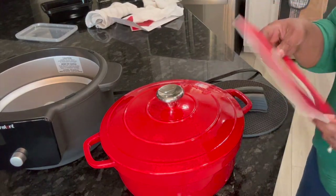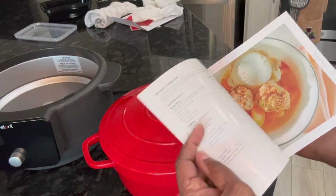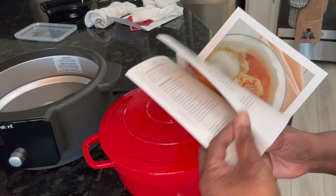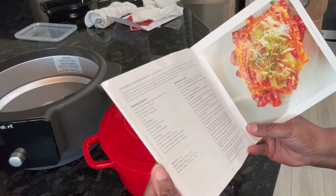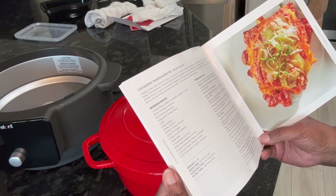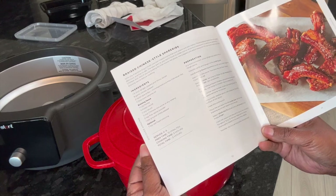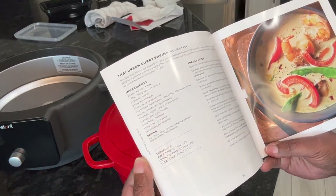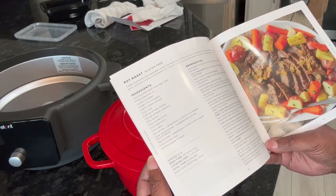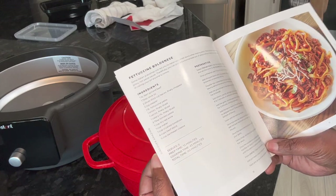It comes with a recipe book. This page has peach cobbler on it, which is something I might do. This one is margherita lasagna — you could definitely make lasagna in this. There's also braised Chinese-style spare ribs and Thai green curry shrimp, which is gluten-free.